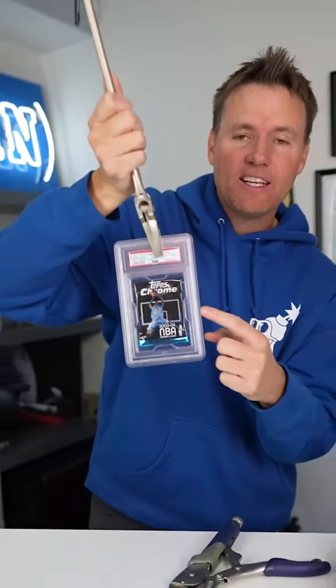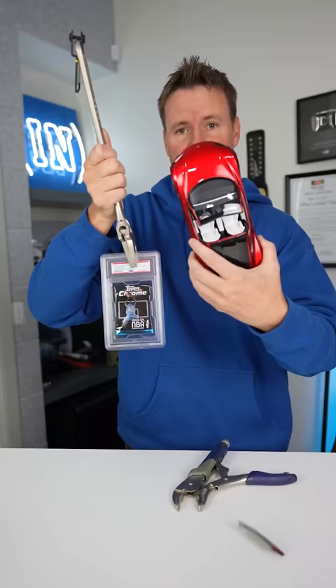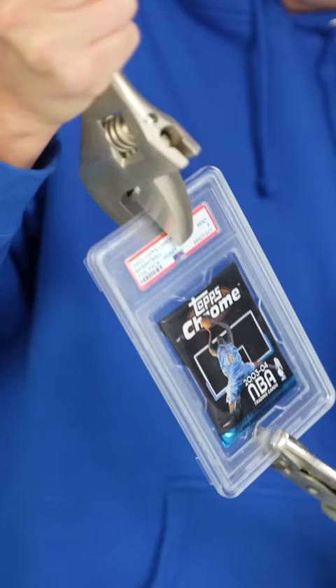Inside of this graded case is a pack of cards that only has four cards inside of it. But if it has a LeBron James rookie, either the gold or the black, this card could be worth a half a million dollars — enough to buy a couple of these guys right here. Can I make a half a million dollars?